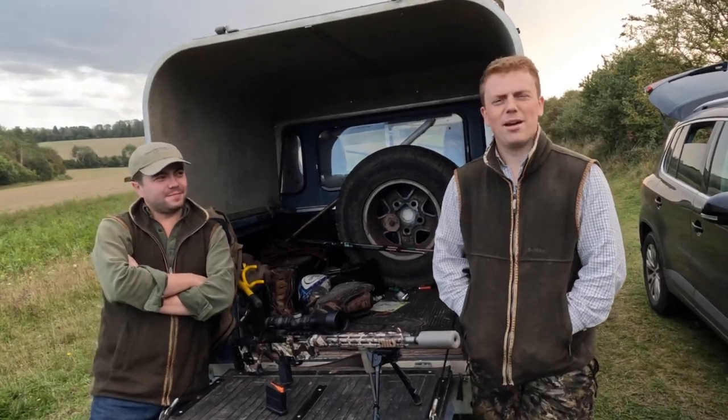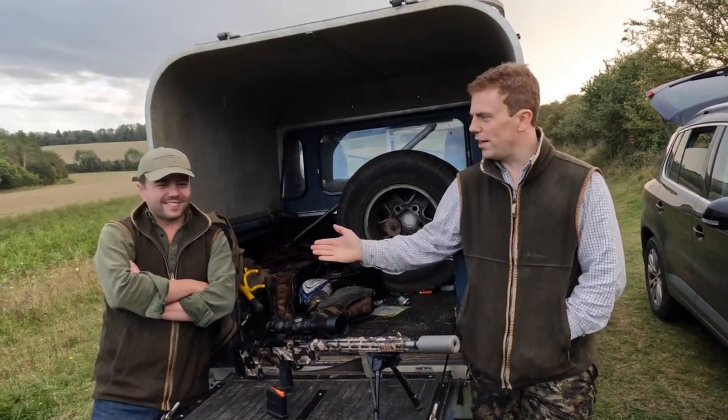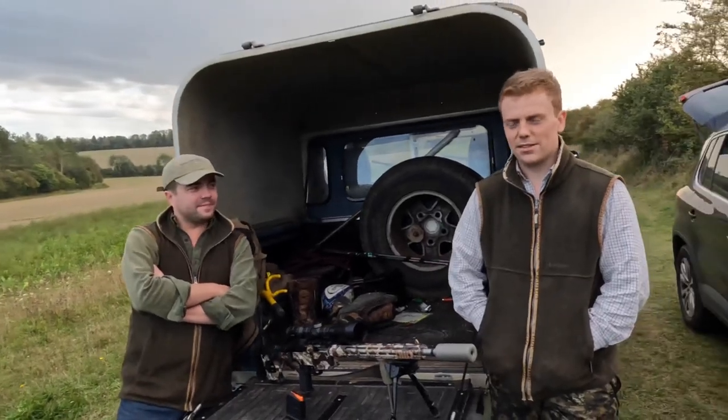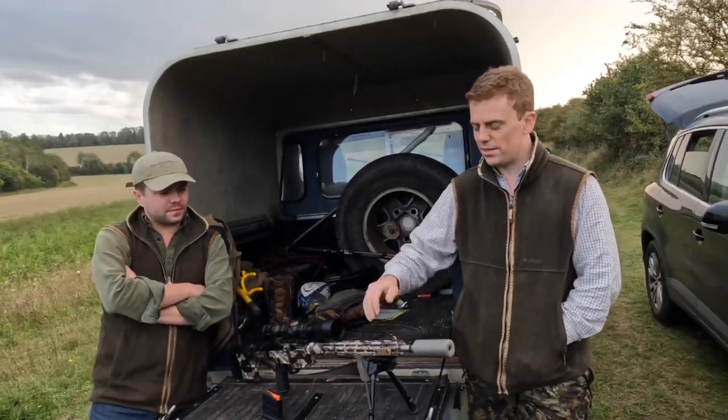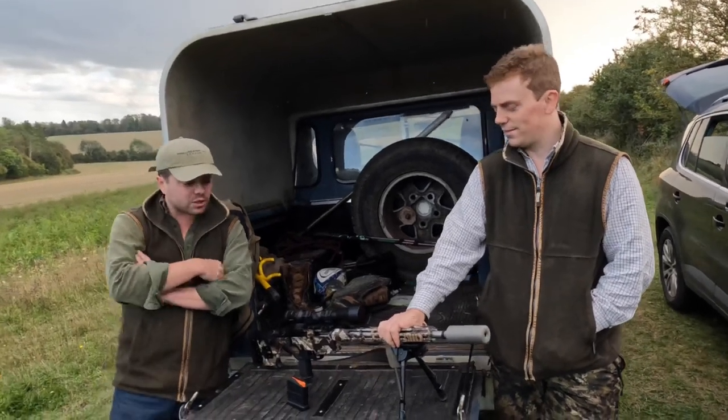Hello everyone and welcome back to another episode of the DeerCast. Today we've got our good friend Charlie Young here. You may recognise Charlie from previous episodes and Charlie's going to talk us through his — what do you want to talk about it? It's a Sig Sauer rifle isn't it? Yeah, the Sig Sauer Cross.